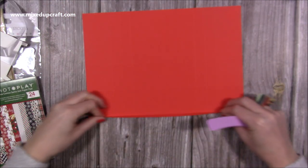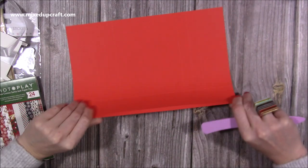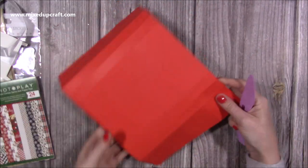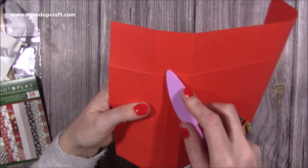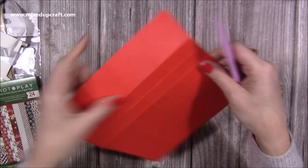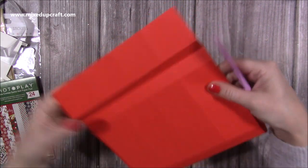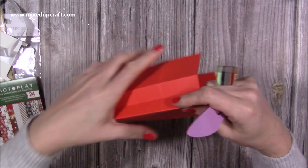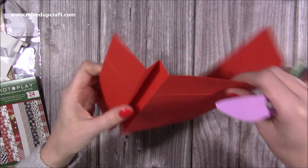Next, fold and burnish all of those score lines. You'll have three score lines together at each end — you can see one, two, three. The middle one you actually want to become a valley, and the two outer ones would be mountains. So you want it to be that shape.